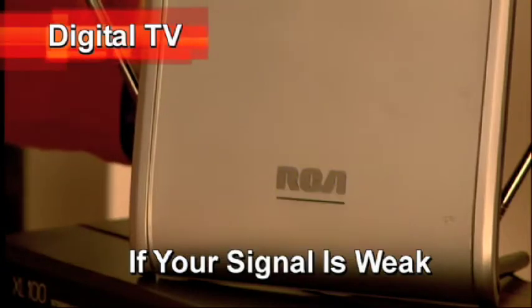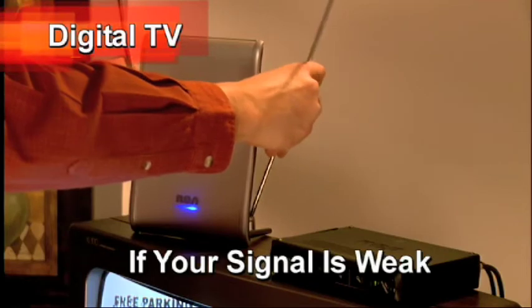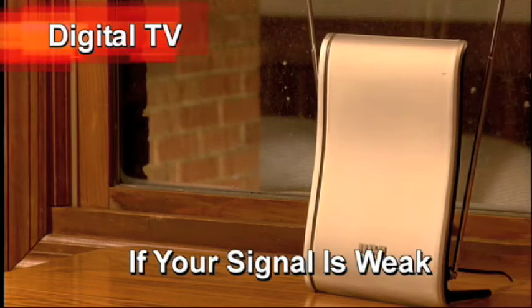If you're using an amplified antenna, try turning the amplifier off — you may not need to amplify the signal. Try adjusting the antenna or moving it to a different location; nearer to a window is best. Or consider buying a better antenna.